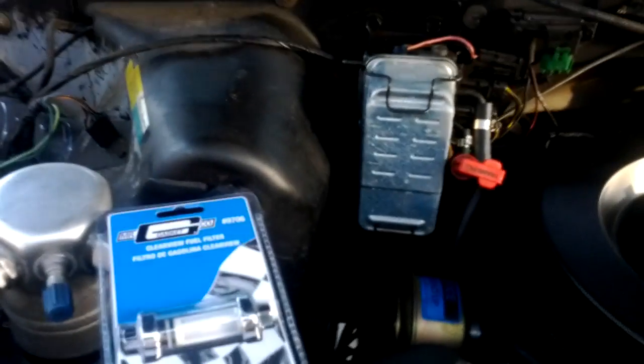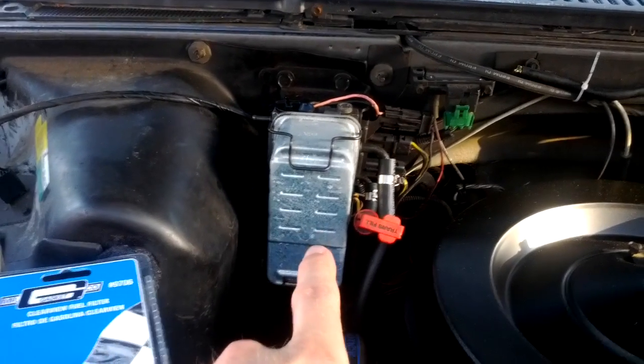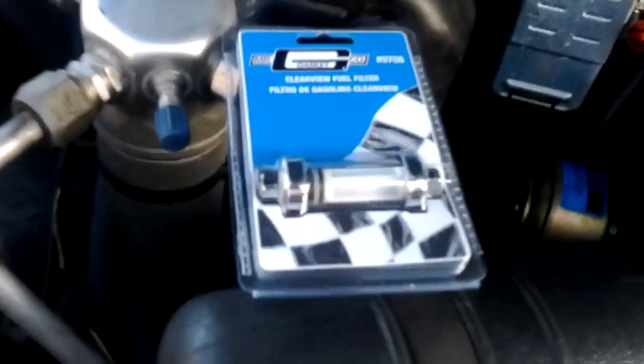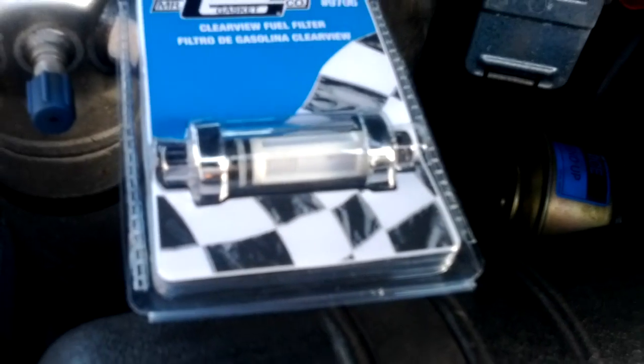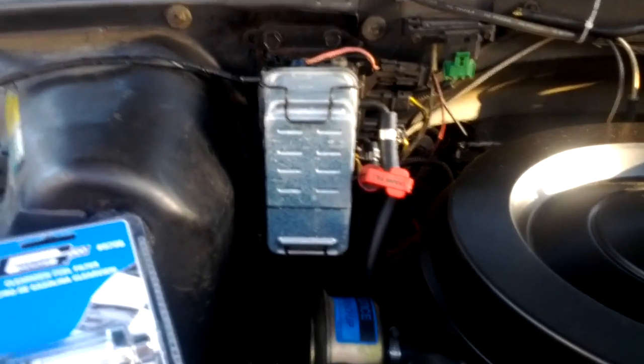Up for today, I'm going to try and bypass my fuel filter — my main fuel filter housing — and just put this little cheap clear fuel filter, which probably isn't going to filter out the crap, but I'm not actually going to drive it around. I just want to hook it up and see if that fixes my morning start problem.